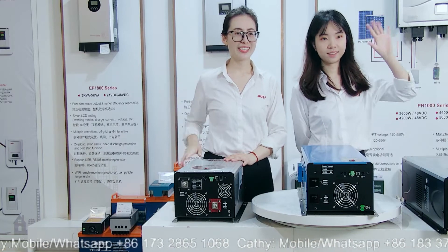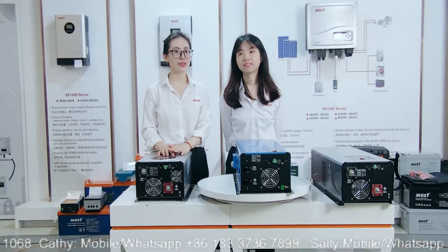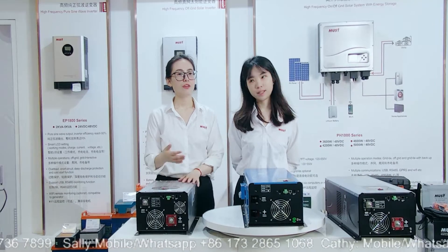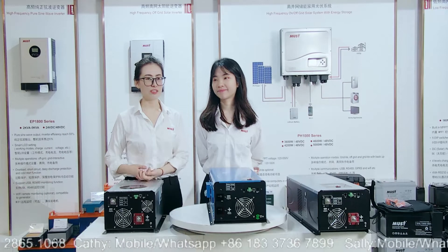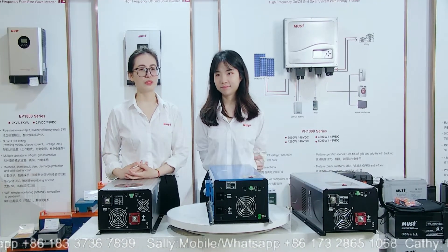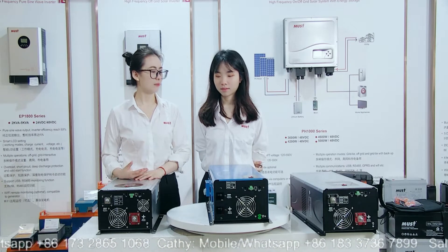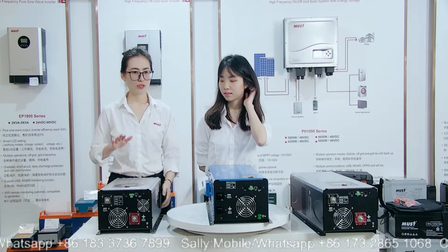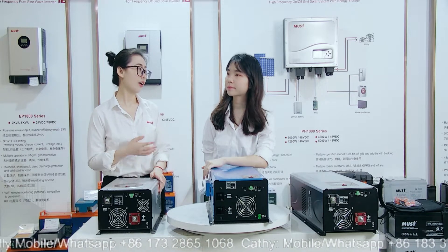Hello, welcome back again. Just now we have shown our on-grid and off-grid hybrid motors. And with your battery and energy storage system, we really have many servers and models. And for now, we would like to show our off-grid system. For the off-grid, these models we are coming to introduce are low-frequency ones.